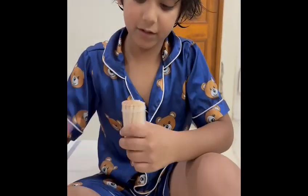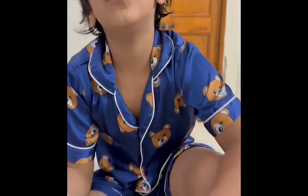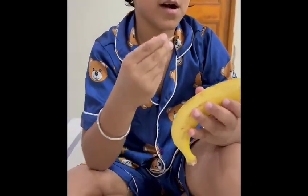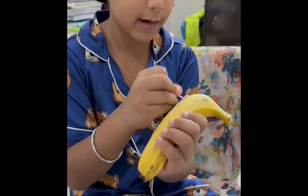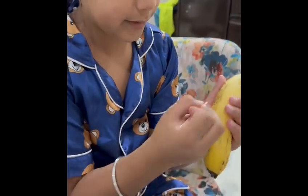So now what we do is take the toothpick and write a secret message on the banana. She said you just have to press — like press the toothpick into the banana to write your message.